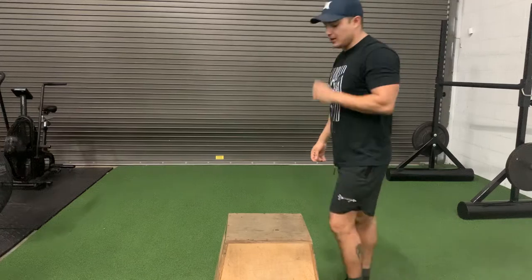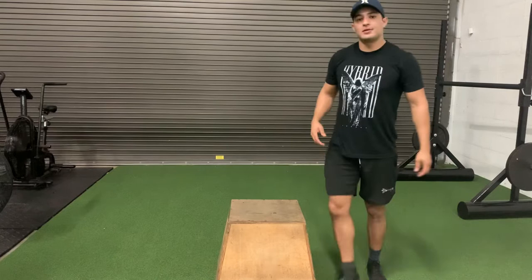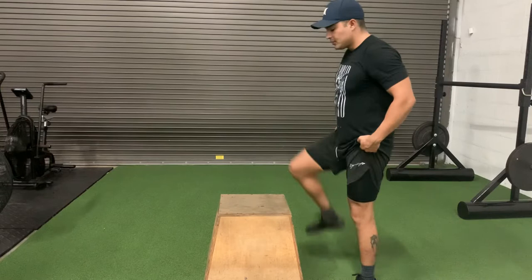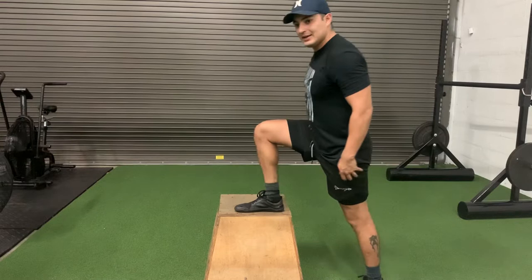We're focusing on improving the rate of force development. We want to be able to produce as much power as we can without using any stretch reflex. We're going to keep one leg up on the box, lean lightly forward, and put some load on that leg.